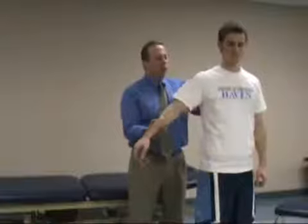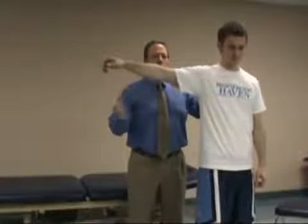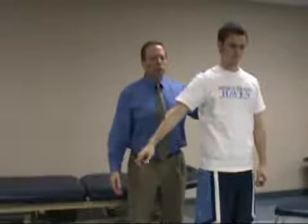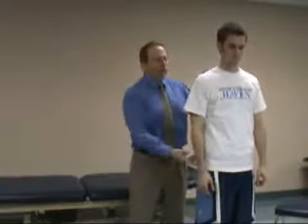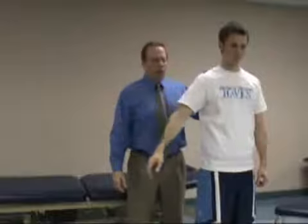With this test, the examiner will take the arm and passively move it up to 90 degrees abduction, and then have the patient lower the arm smoothly to the side. Repeating the test again, I'll ask him to lower his arm smoothly to the side.